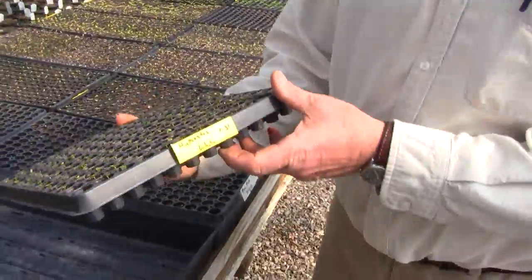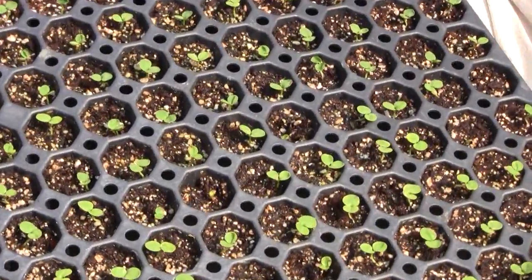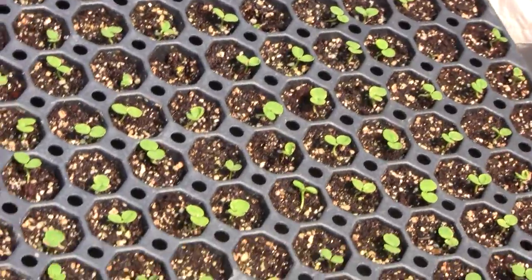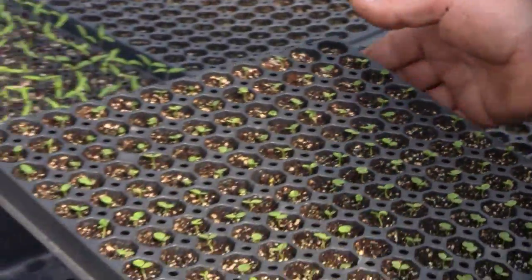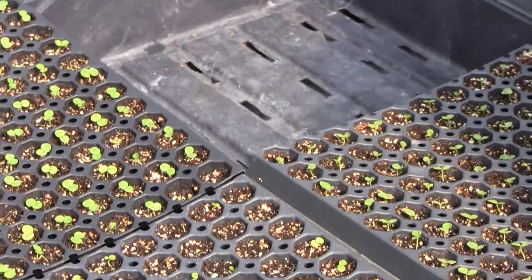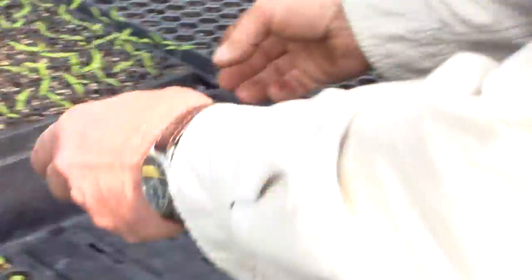Here's a flat of hypoestes, seeded on the 31st of January — less than two weeks old and looking really great. It seems like if you give the seeds a really good jump start on germination, things just really go to town well.